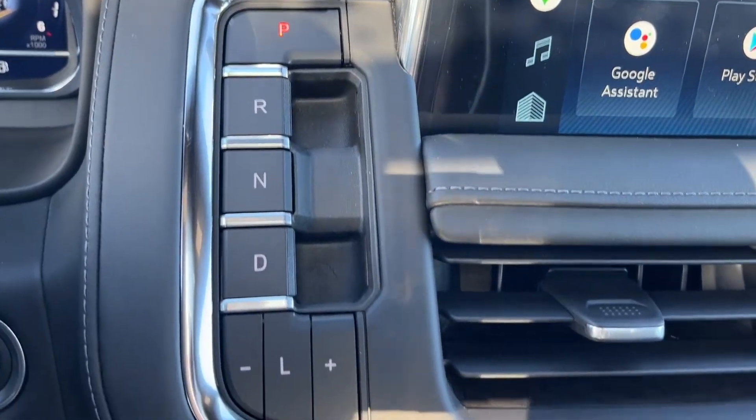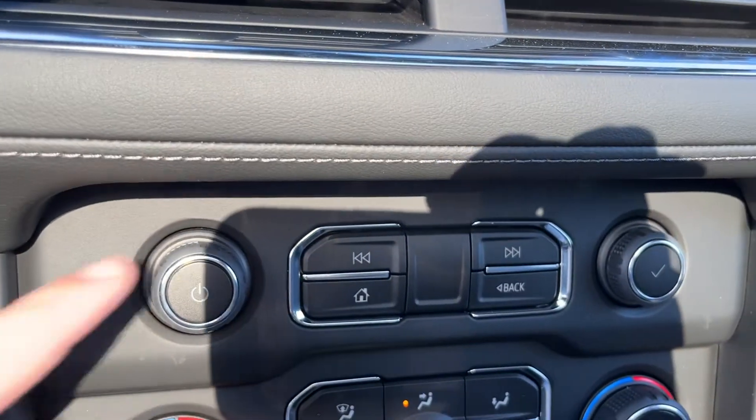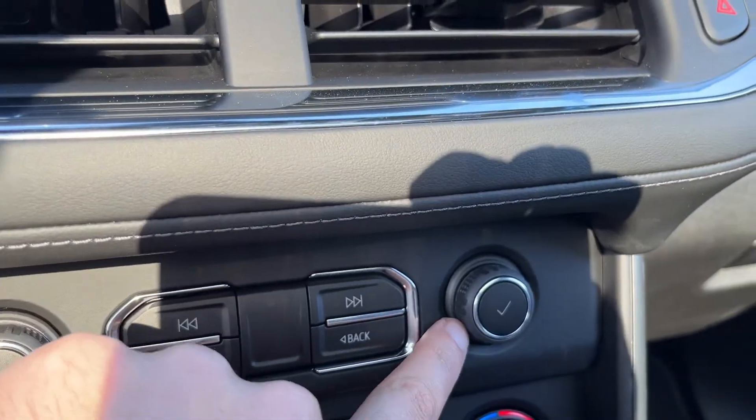The shifter is to the left and our push to start ignition. We have our volume control, home button, seek tune, back, as well as menu button.